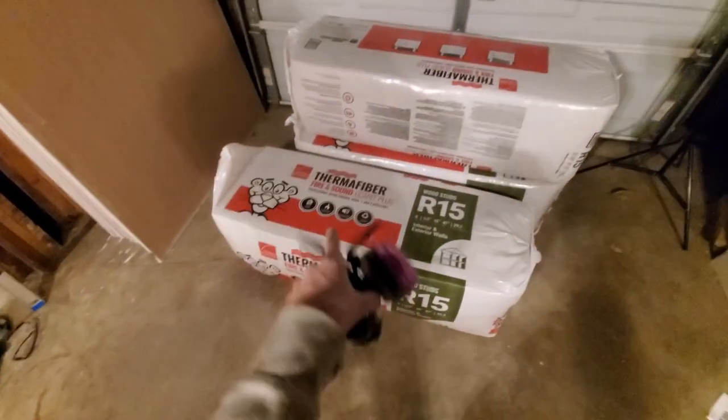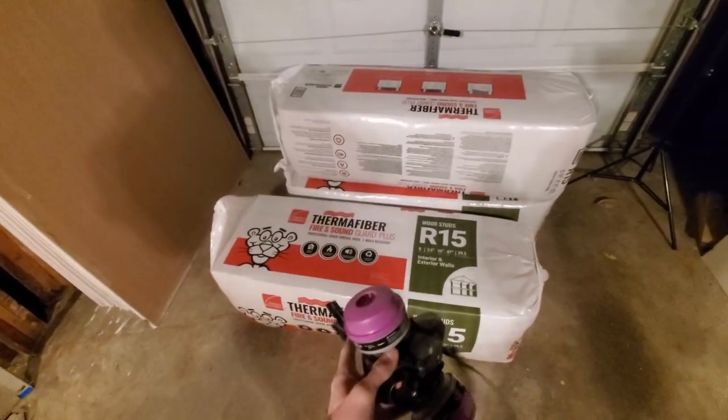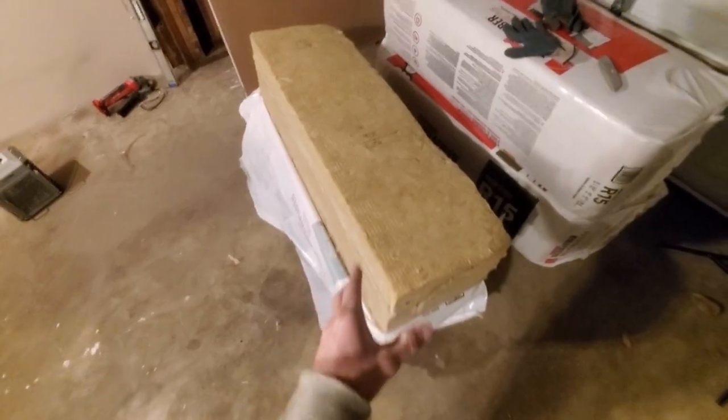I want to make this perfectly clear: when you're dealing with fiberglass or mineral insulation, get some kind of respirator or dust mask. You do not want to be breathing this stuff.